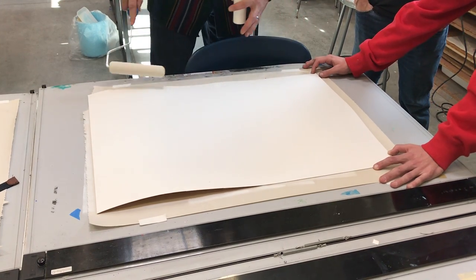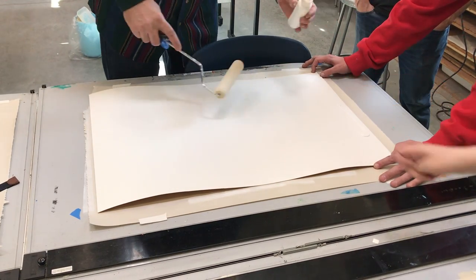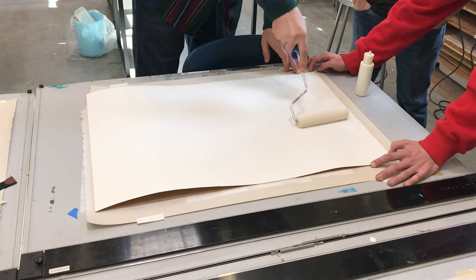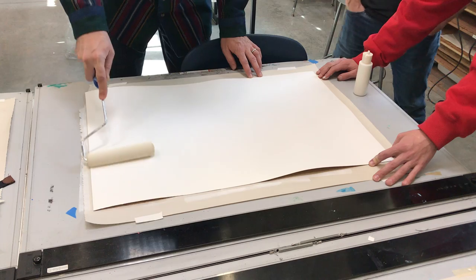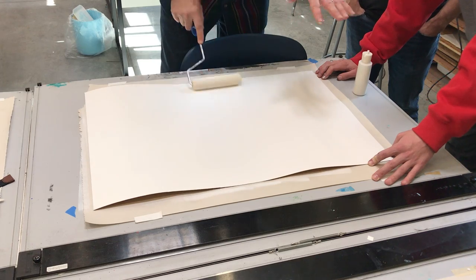What I'm doing is moving the roller back and forth to get it even. You can obviously do several coats of this if you'd like. What I find is if I put it on too thick, I can have ridges and bumps.